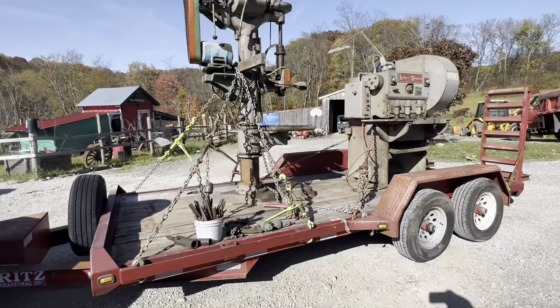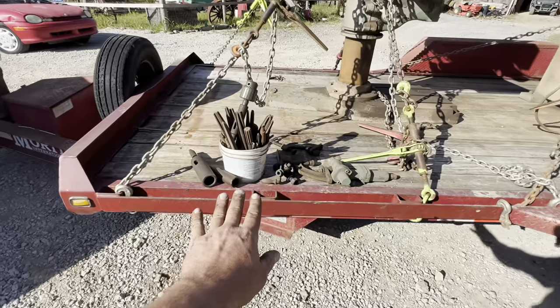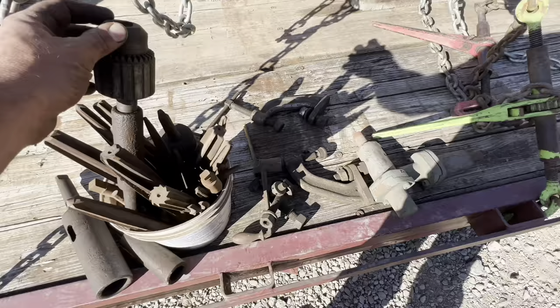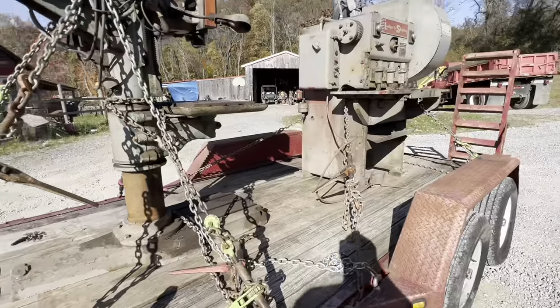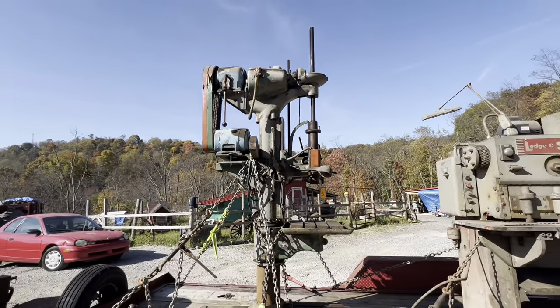We picked these two up at a local auction, and the money that I paid for both machines with tooling — the tooling is worth probably many times more than that. I paid for all this with tax and fees: $209.